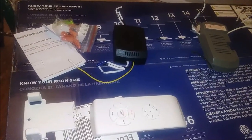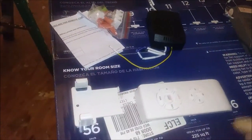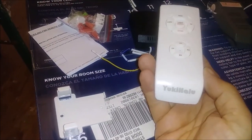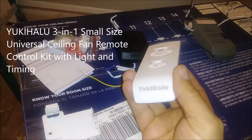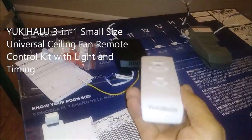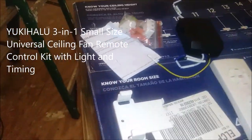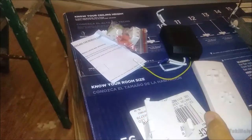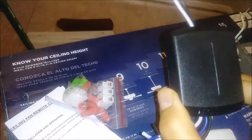I want to show you what I actually received from Amazon. I received this — this is the remote control. The company is called Yuki Glass. I received that one to put it in, and I received the receiver here. You can see the receiver.